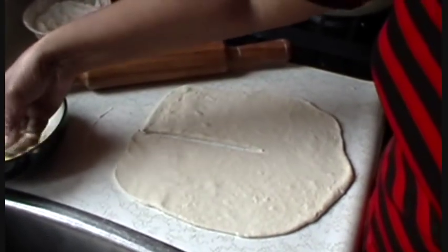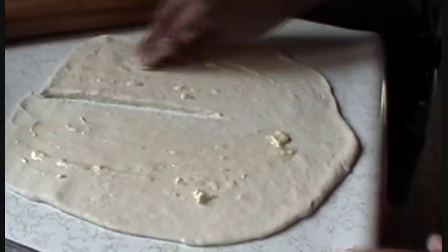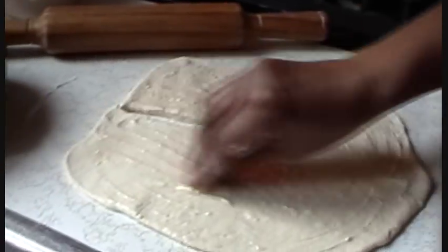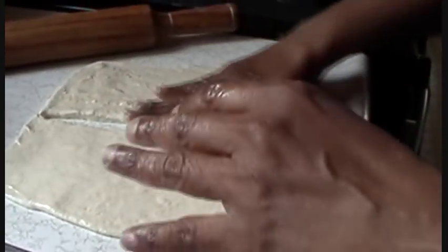Then you're going to use some of that oil-margarine mixture and paste it all over the top of the roti. This is the step that gives it that sort of flaky, silky texture as well as the different layers you'll see once the roti is completed.